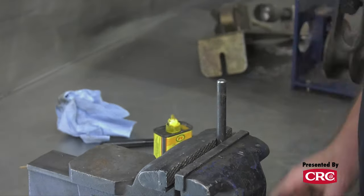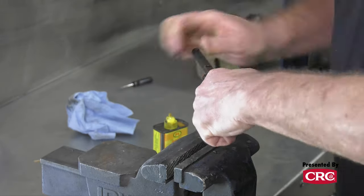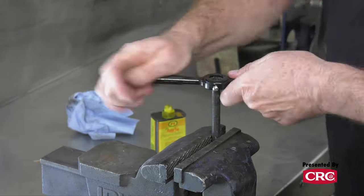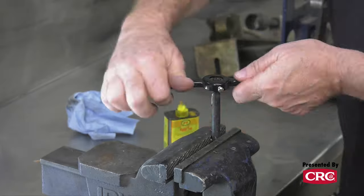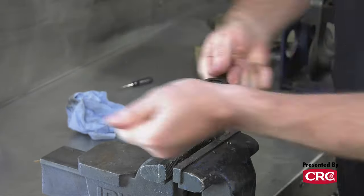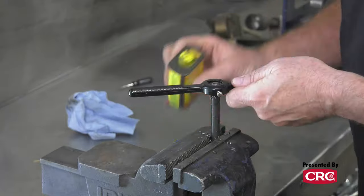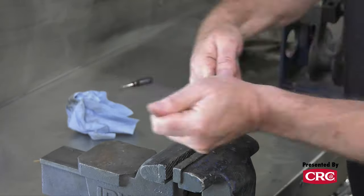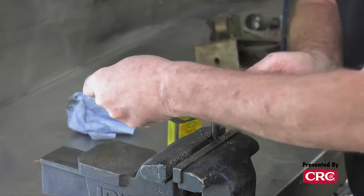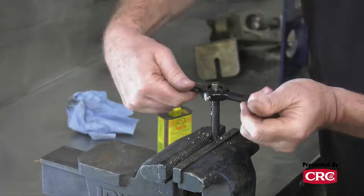Obviously there's a lot more resistance when you're actually cutting threads than when you're just cleaning them. I'd say you're putting somewhere between 10 and 20 pounds of pressure on it — it's not exorbitant. If you're trying to do stainless steel, that's much more difficult, and there are special tap and die sets made for stainless steel. Another tip: if you're doing a lot of this, have an air hose next to you to blow off the chips — it keeps things even cleaner. Always go back and forth nice and easy; you don't want to break the tool, and don't spare the lubrication.